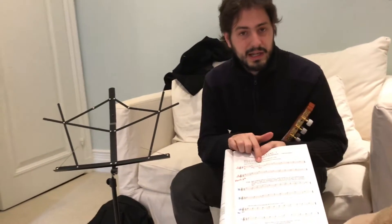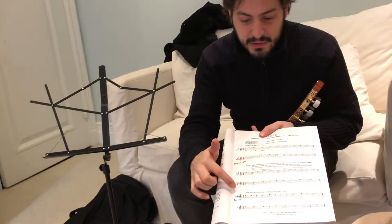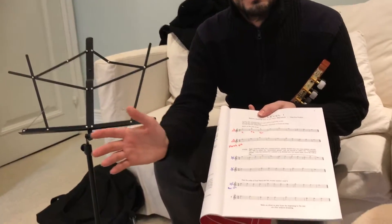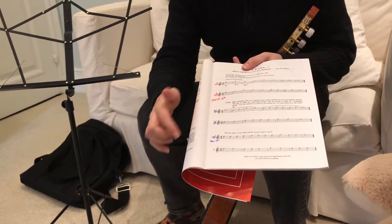Next, we have sight reading. We're learning about Mi, Fa and Sol. Put it on your music stand. Pick one of these three new exercises here that has the shape of a star and do one of them. Next time you do another one. You can pause the video if you want and do one of these exercises.